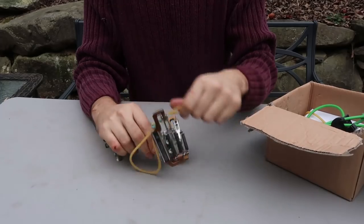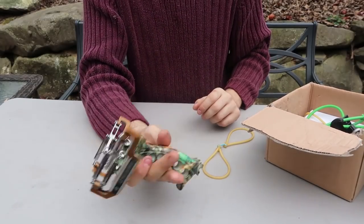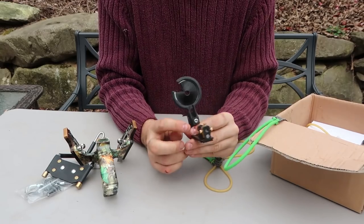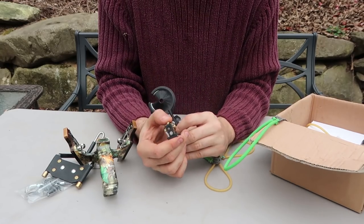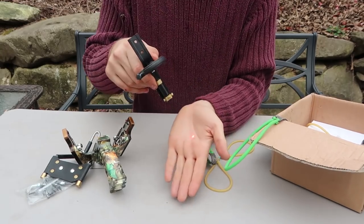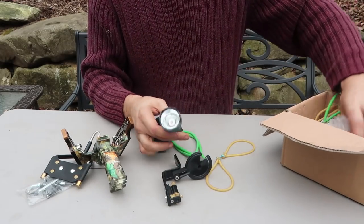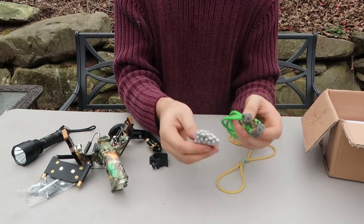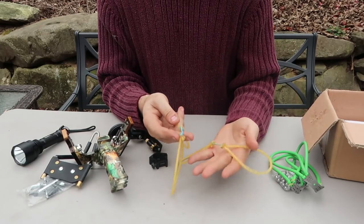It came in a box like that. This is the slingshot — that's the only part that's assembled. We're gonna set up this attachment, and look, it has a laser right here. How cool is that? It works, and it comes with a flashlight, battery, and charger included. I think this part is for the little balls and this one is for the arrows.